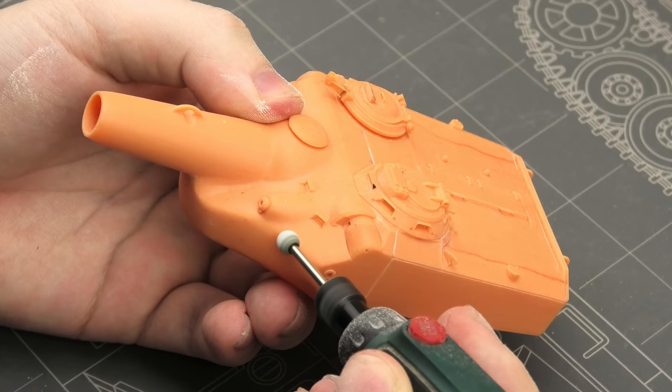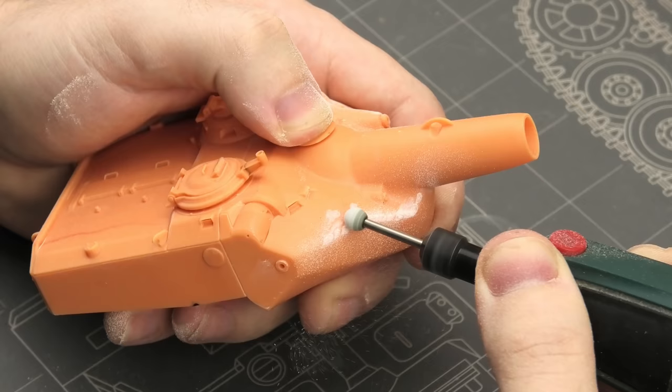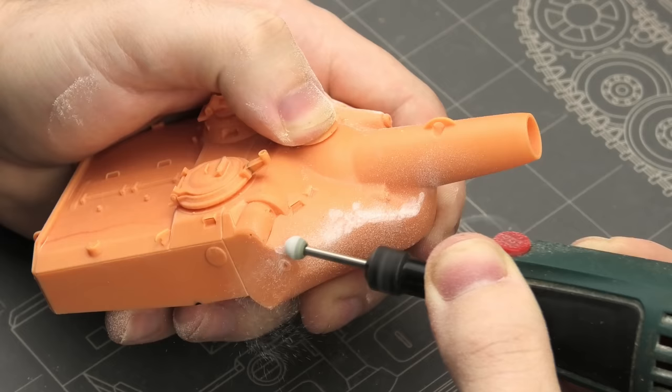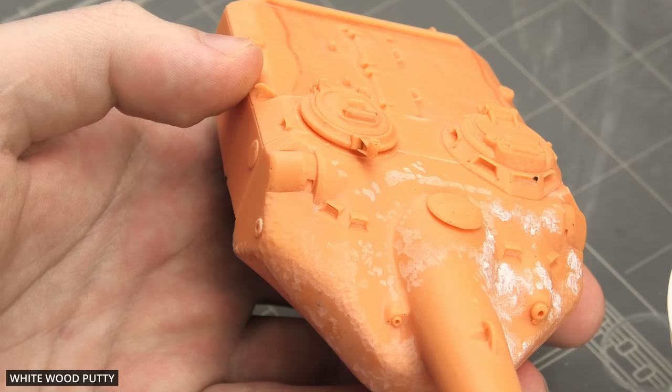Let's now get to the fun part! My definition of fun is texturing. Roughening the surface with a rotary tool causes even more dust than before, so again a gas mask is essential. There is a slight hint of cast steel texture, and some of their other kits are even better in this department, but I wanted to make it even more visible. I made it much heavier than it is on the real tank, but it was all purposeful.